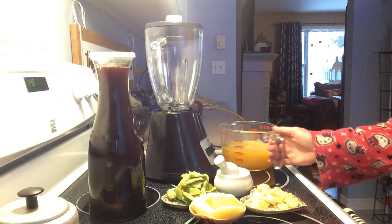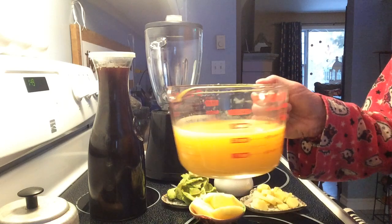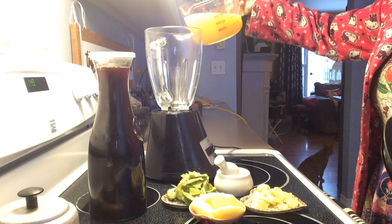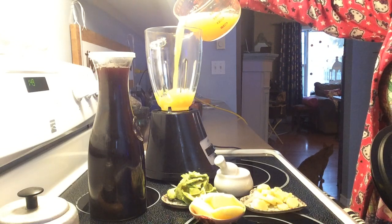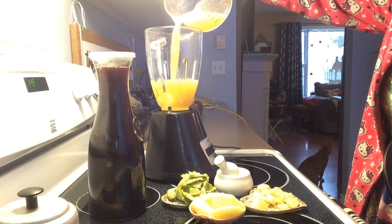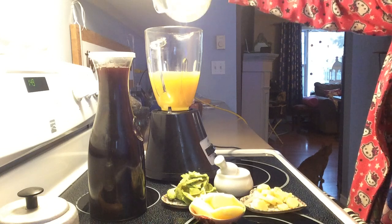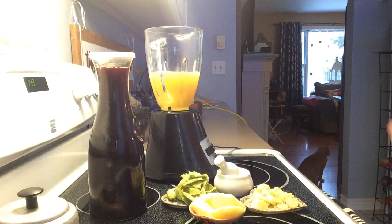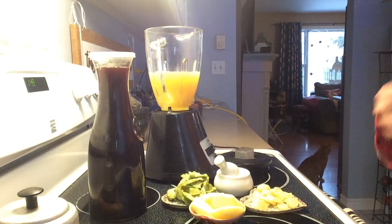So first thing I have is six oranges and three lemons that I juiced. That's going to go into my blender. Do as many as you like — there's no specific amount. If you do eight oranges and six lemons, it's fine. They're all loaded with vitamin C, so don't get stuck on measurements. Just get these things into your body. Get some lemons and oranges and juice them.